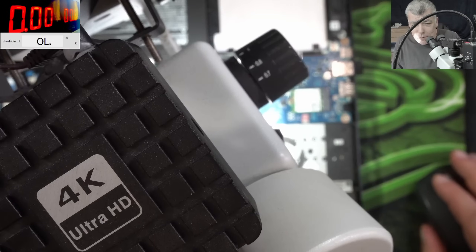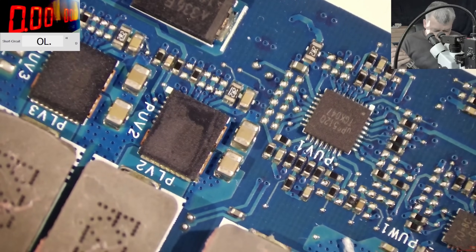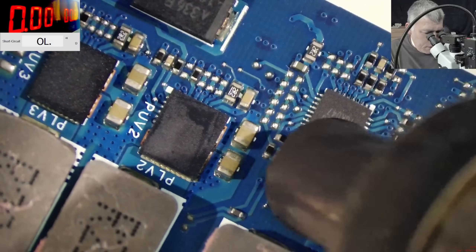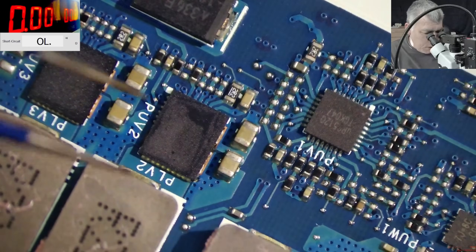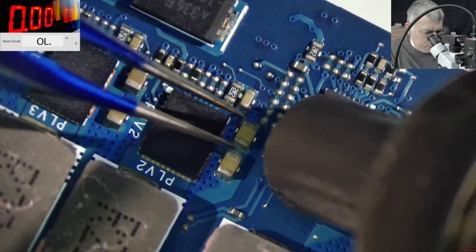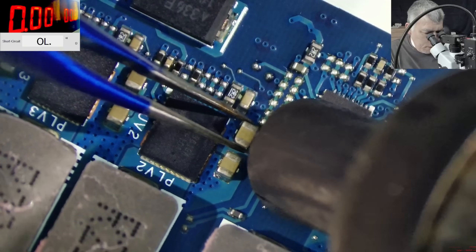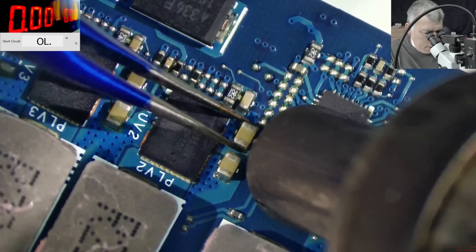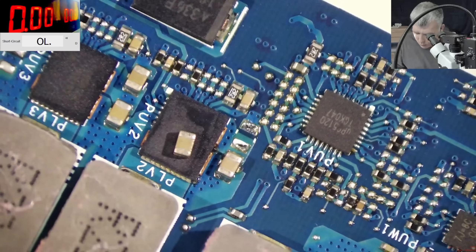Let's check under the microscope. Let's be gentle this time with the hot air. So, the second capacitor, which is this one - or the first one? Not sure which one it was. The capacitor is out, but I'm not sure if it was this capacitor or the other one.